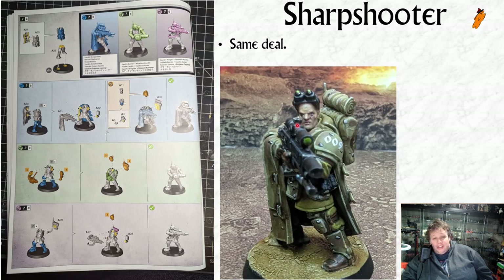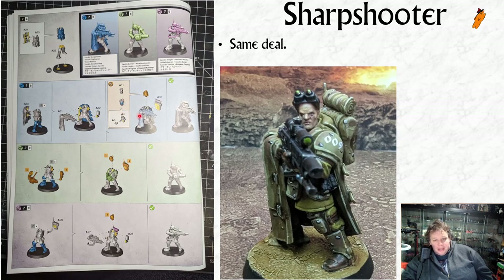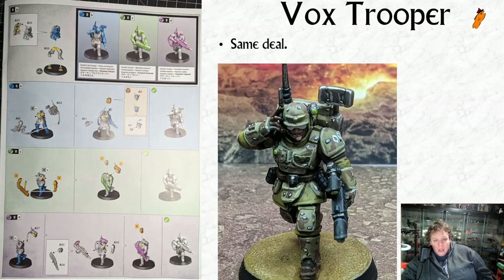Then we've got the sharpshooter - I think if I say so myself I did a pretty good job on the sharpshooter's face. Again it's the same deal: you build the specialist or you build a gunner or a trooper. What's interesting with the sharpshooter is that the medic and recon trooper have special heads but no gas mask variants for those specifically. With the sharpshooter you actually get the choice to build a gas mask head that still has the sharpshooter goggles on top, which I think is pretty interesting.